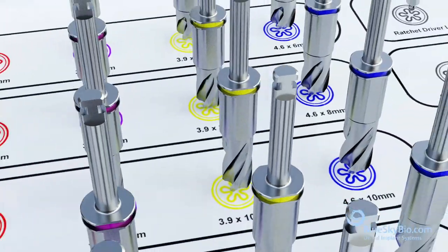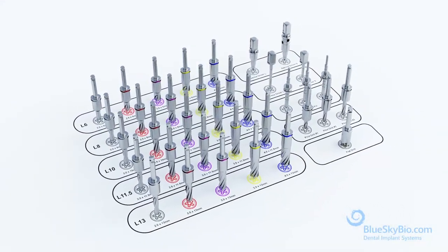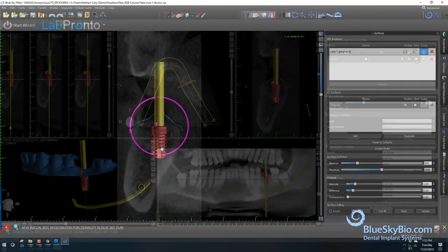The Blue Sky Bio fully guided keyless kit is a simple, ideal solution for guided surgery that offers maximal ease of access by eliminating surgical keys. Virtually position the implant in the best restorative and surgical position.